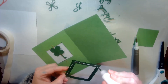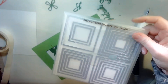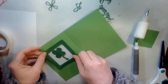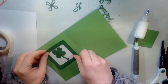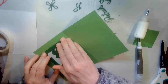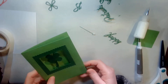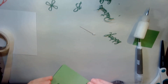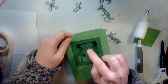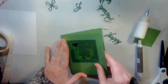Because I don't really want that to show, I'm going to put another window frame around it. This comes from the square layering — the layering squares framelits — this is the largest scallop square. As you can see, it gives you that floating effect. If you had used fishing line, you can see it gives you that nice floating shamrock.